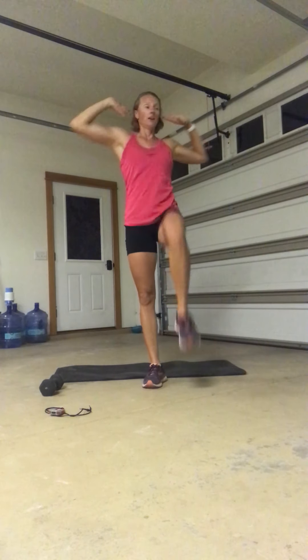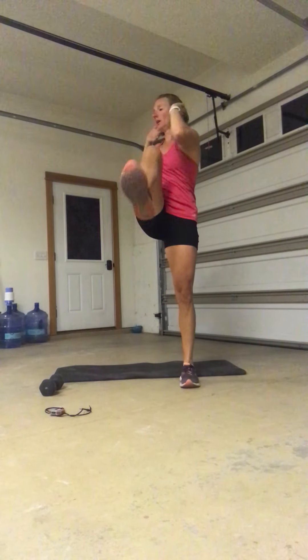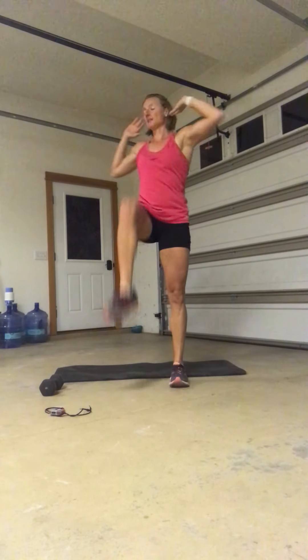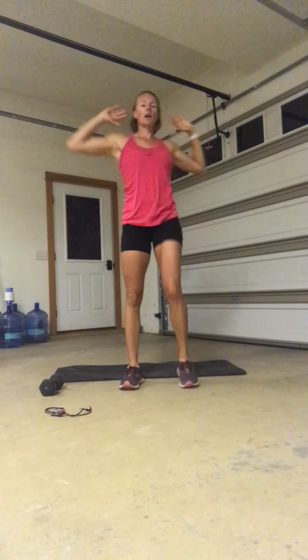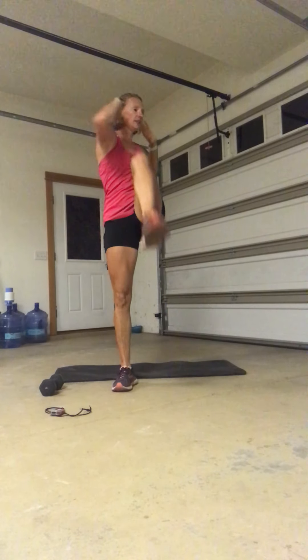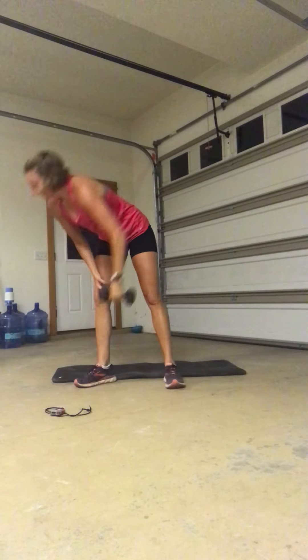High knees, knees to elbows, open chest, here we go. Try to pick up the pace on these. Big deep breaths in and blow it away. Good — keep that marching. Lift and twist. Squeeze it in tight. Three, two, one. Grab that dumbbell. You guys are doing great, hang in there.